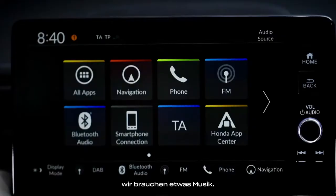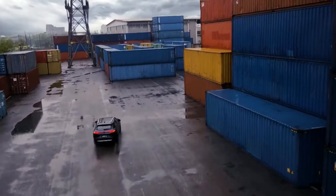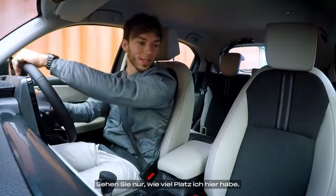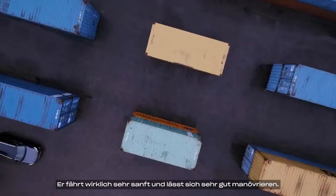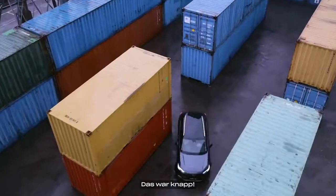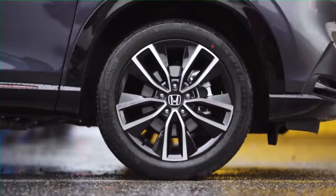Let's try this new Honda HR-V. Wow, this is smooth — let's have some fun. Look how much space I've got here. Can I take all my pit crew with me in this car? It's really smooth driving, really easy to maneuver. The car is handling very well — it's very tight in here, so it's pretty risky. That was close. This was fun — really enjoyed it. Now it's your turn.